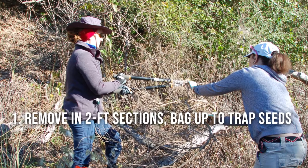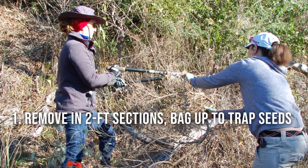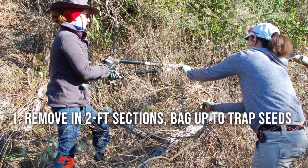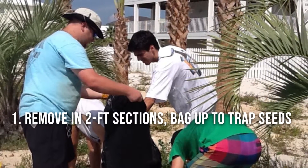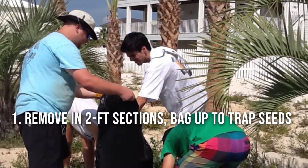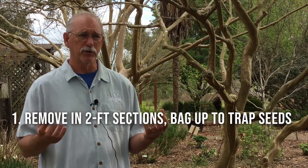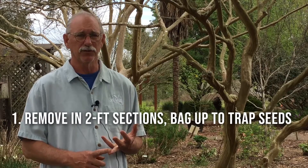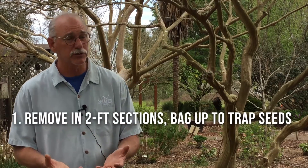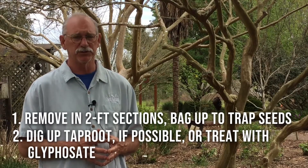As far as treatment, you cut back two-foot sections along the runners and put those in double bags. Be sure to get the seeds — they produce numerous seeds in the fall, and those seeds can be dispersed both by birds and by salt water. They're viable in salt water after six months, so it's really important that you capture any seed or remove it before it disperses.